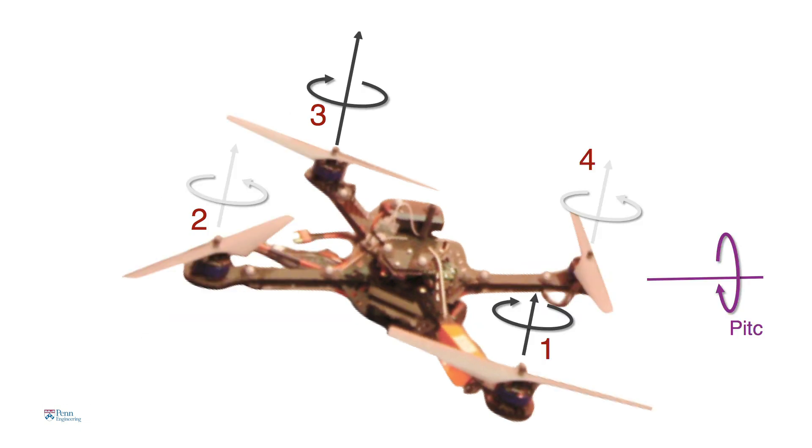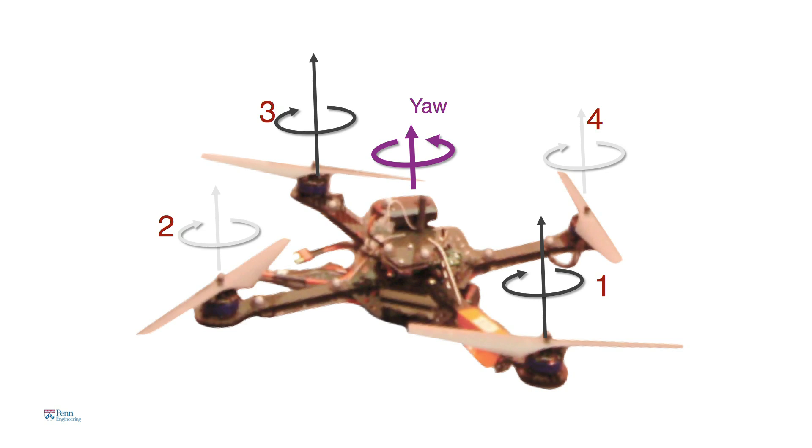If you spin opposite pairs of rotors faster than the other pair, then the robot yaws about the vertical axis. An onboard processor essentially looks at what motions need to be executed, combines these motions, and figures out what commands to send to the motors 600 times a second. That's basically how this thing operates.